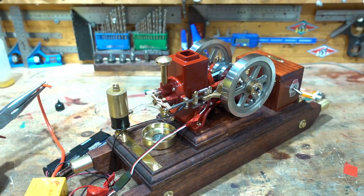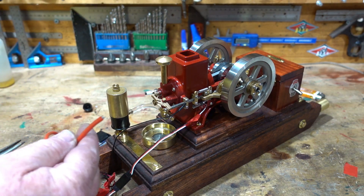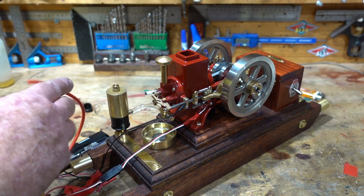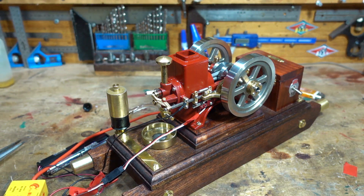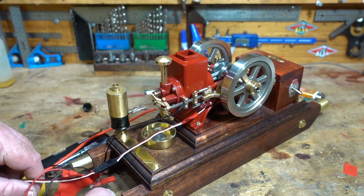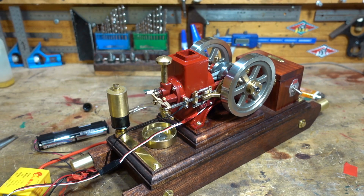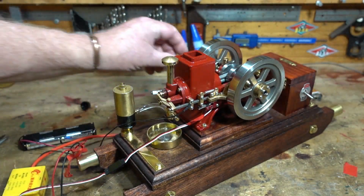Okay, turn these lights back on. Put the spark plug boot back on. Where have I put that? I'll just put another light on. I'm having one of those days — every time I put something down I can't find it. Where did I put that spark plug boot? Come on Jim. There it is. Okay, spark plug boot.